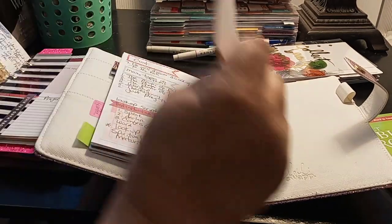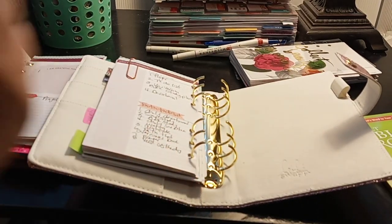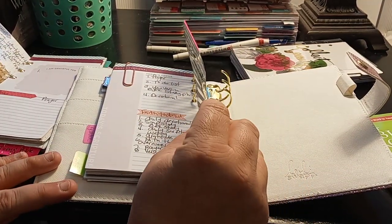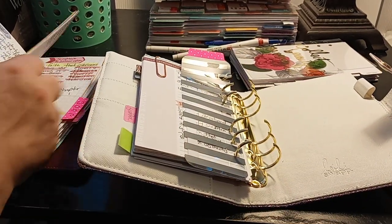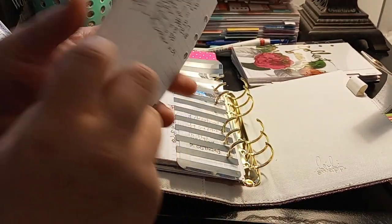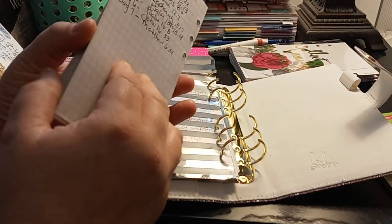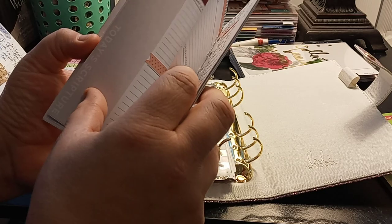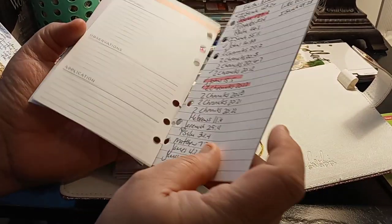The next section is kind of random. So this section has my gratitude, my to-do, today's focus, a faith to-do list. And I just put gratitude up here, then what I am grateful for, and then prayer. I like to do Psalms of prayer. I got sticker happy. And then the next section is the SOAP study.